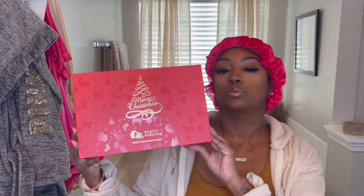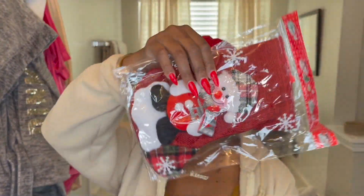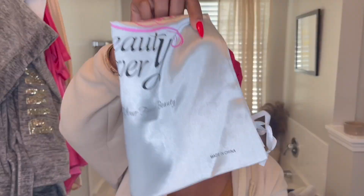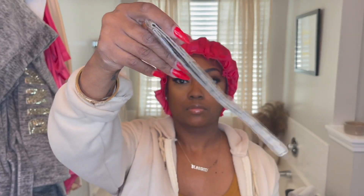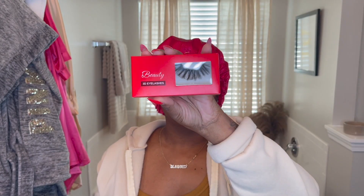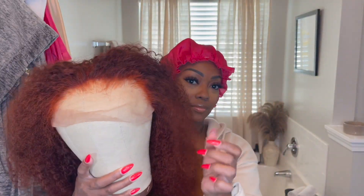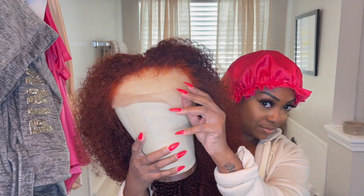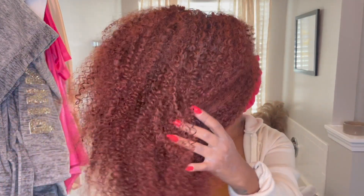What's up y'all! The hair I'm installing today is from Beauty Forever — their information is in the description box below. With the package they sent a stocking, a dust bag for the wig, a stocking cap, a wig band, some lashes, and a brush. The wig itself is a 24-inch kinky curly reddish brown 13 by 4 lace wig. This is what the front of the wig looks like.